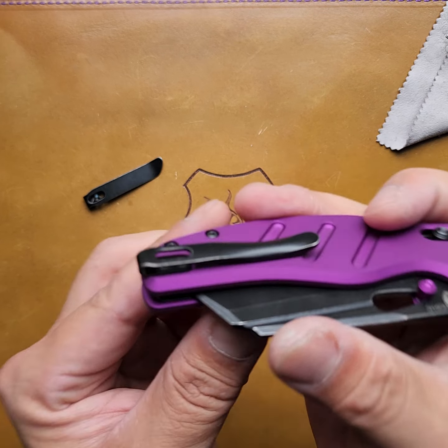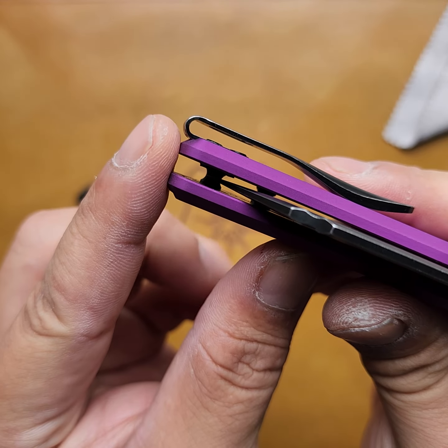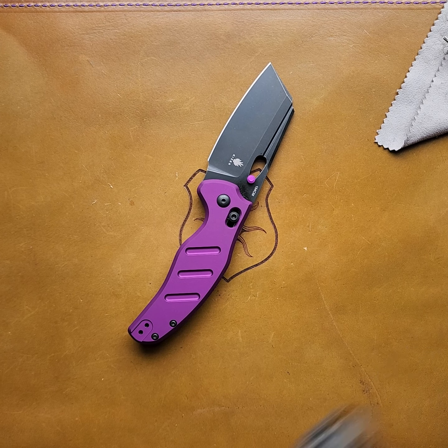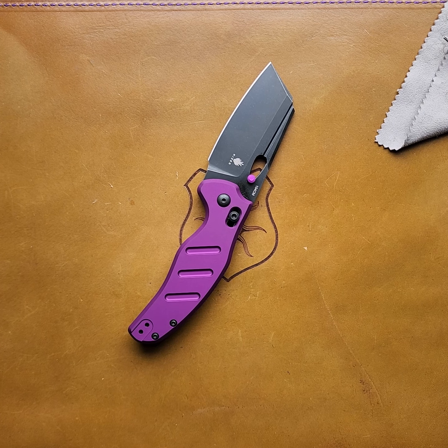Let's see how it works in the pocket. It's a little bit deeper, just a tad deeper. Alright guys, I'm off to work on a Saturday. Have a good one.